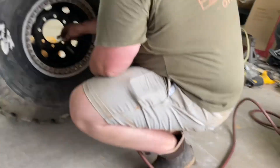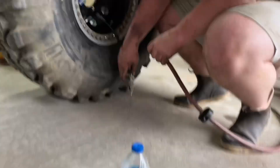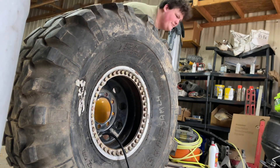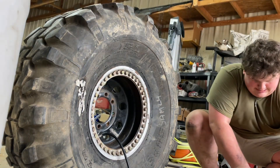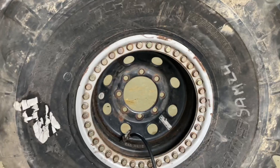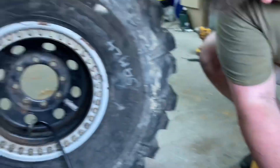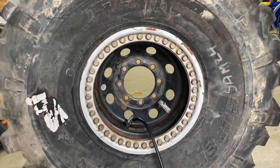I'm going to set the phone up here so y'all can see. We're going to fill this up with air. I kind of like the look of just the beat-up old beadlock — it gives it kind of a rugged look. Sandblasted and powder-coated would be clean, but this works.